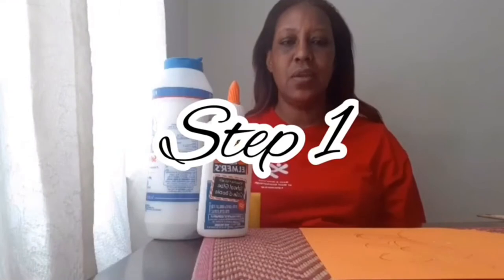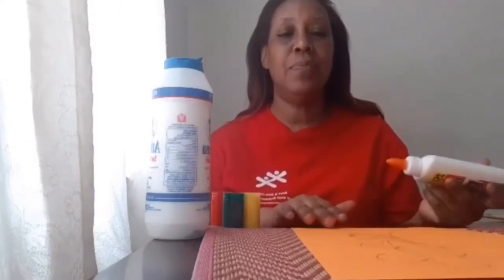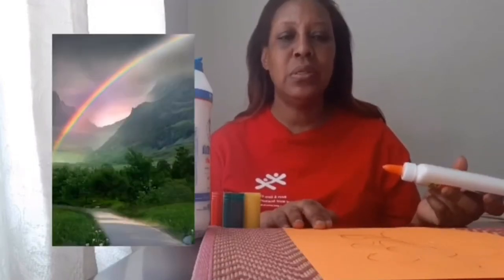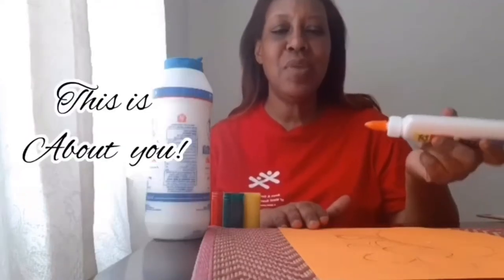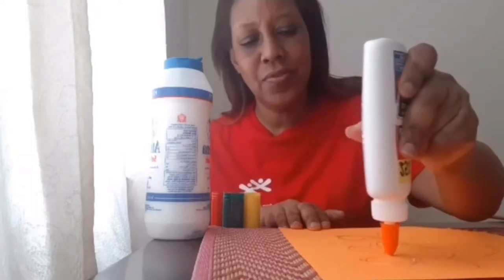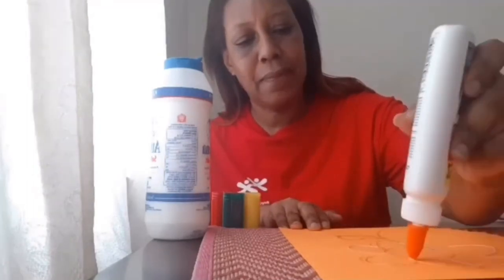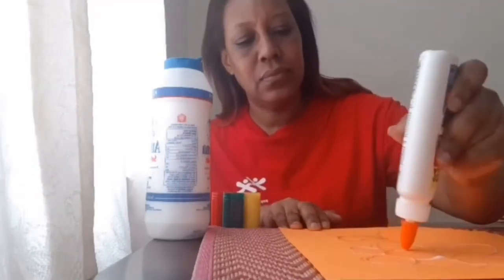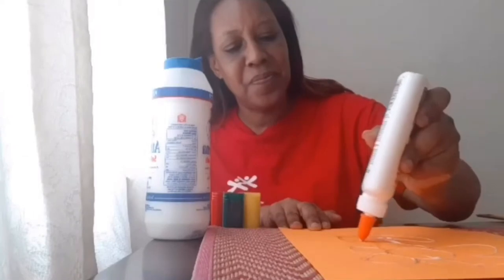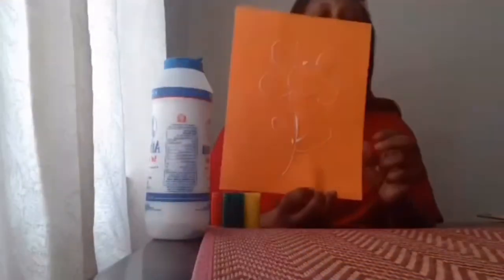To start our salt painting, first we're going to take the glue and outline it into whatever shape you want — whether you make flowers, hearts, rainbows, whatever you desire. Today I'm going to make a flower, so I'm going to take the glue and outline my flower. It doesn't have to be perfect; it can be your own creation. It should look like this.